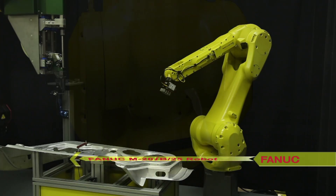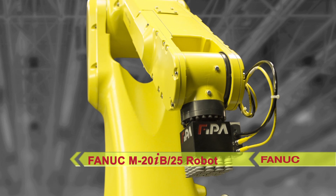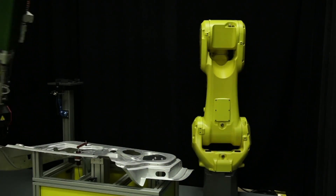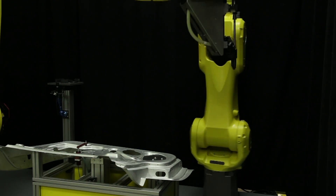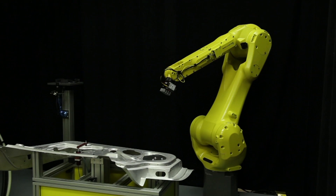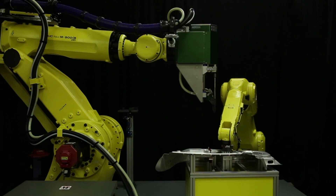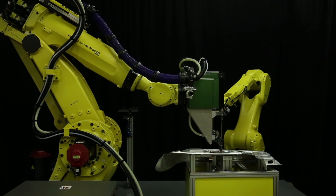The new FANUC M20IB-25 is a high-speed, six-axis material handling robot with a 25-kilogram payload and 1,853-millimeter reach. It offers a rigid and compact design with sealed structure rated IP67 for work in harsh environments, rear or bottom exit for cables, and a 21% increase in access speed compared to the previous model.